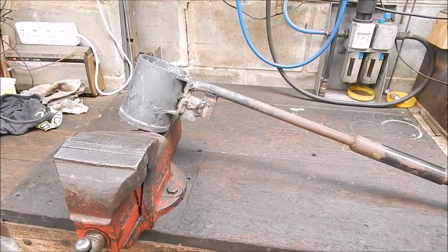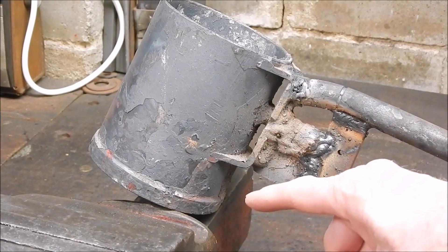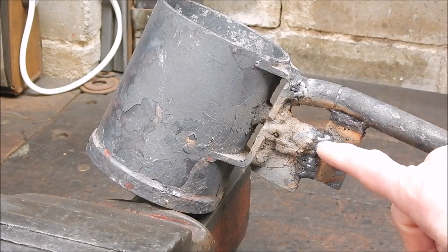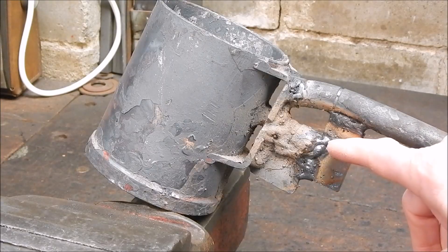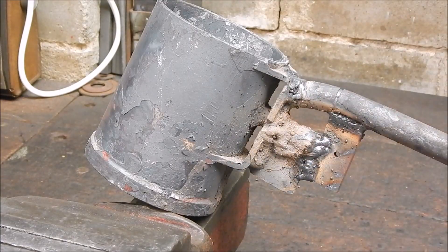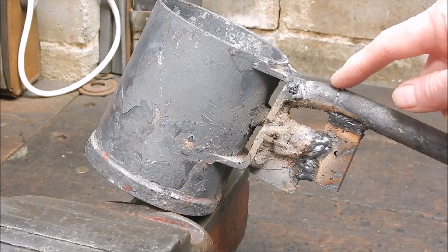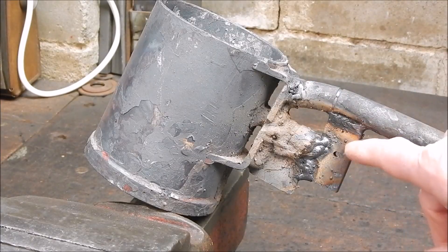I'll come in close and show what I did. I wanted it to sit lower in the furnace. The handle bit here was welded onto there — it was all one piece. So I cut that off because it was stopping the pot from going down deep enough in the furnace. So I cut it off, moved it up, re-welded it, and then just welded a bit of bracing in here — a bit of scrap stuff.